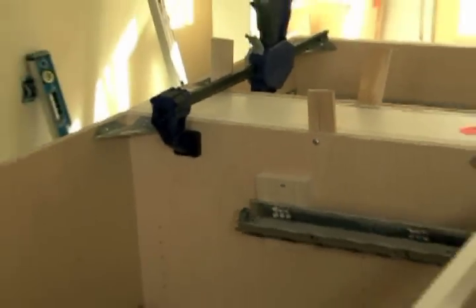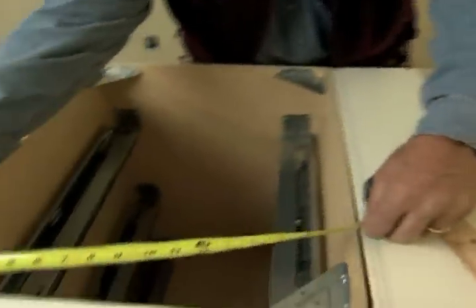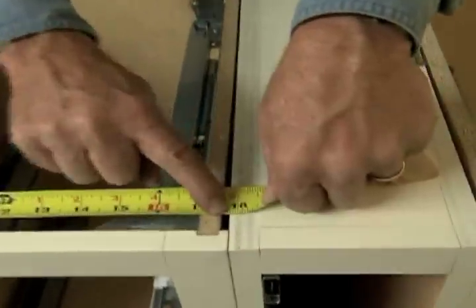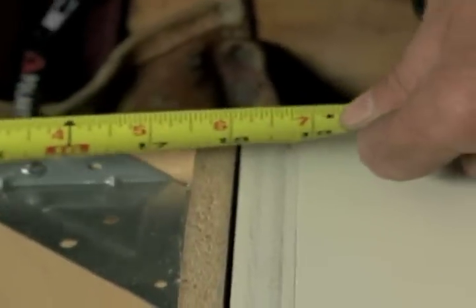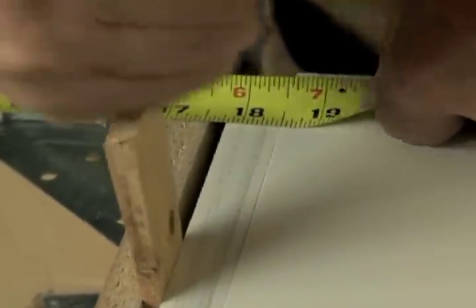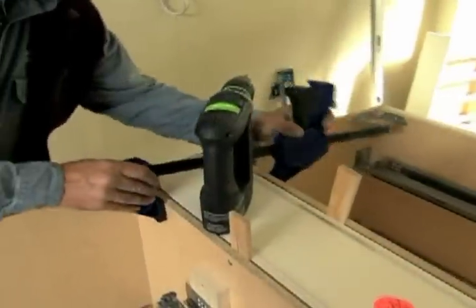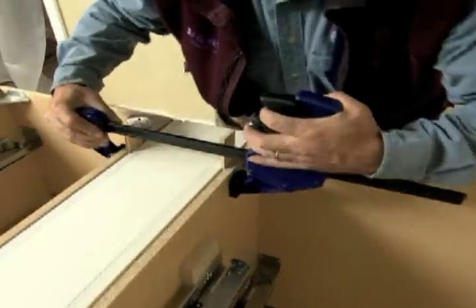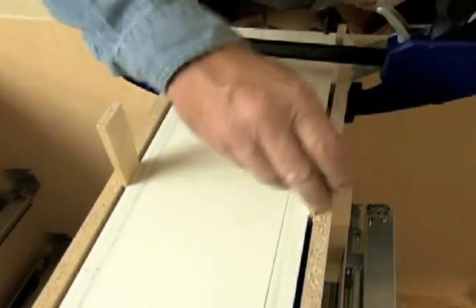Now I'm truing the cabinets up to each other. If I measure across the face of this cabinet, I've got 17 and 13 sixteenths. If I measure back here, I've got 17 and 9 sixteenths. I need to make this space equal, so I'm simply going to drive a shim in, bringing the cabinet out until I get 17 and 13 sixteenths. Now I'll just put a clamp on to hold it, check the middle, and screw them together.